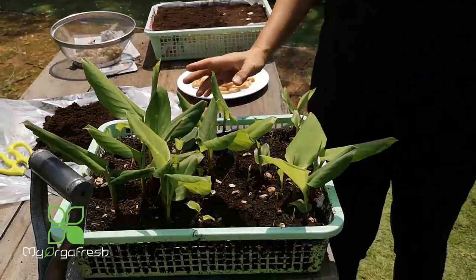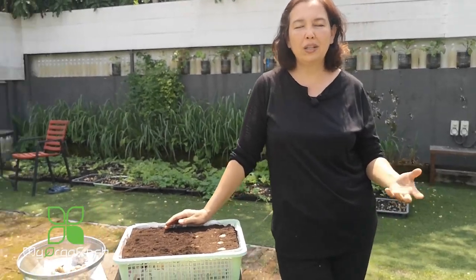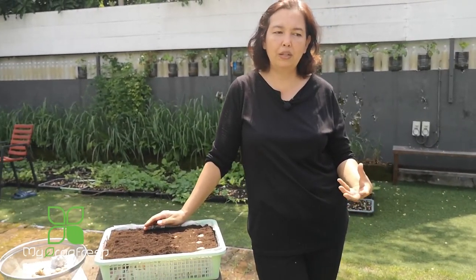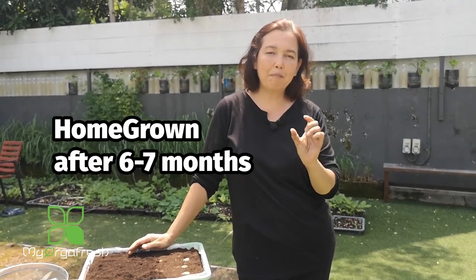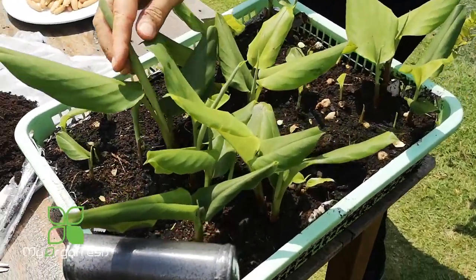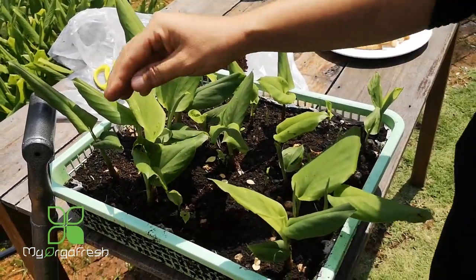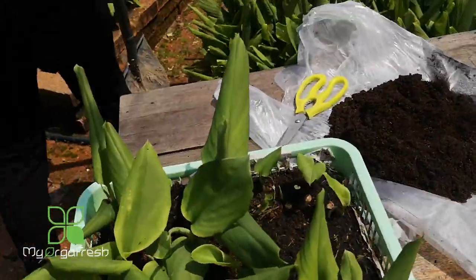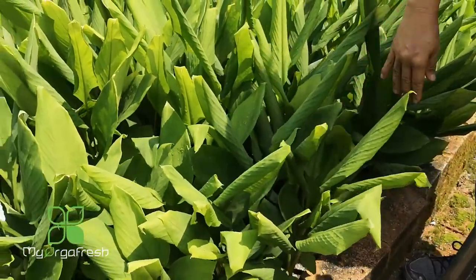For commercial growing, it takes around eight months to one year. For home growing, it may be slightly shorter since you're not focused on weight for selling. For home use, you can partially harvest after about six or seven months — collect a small portion for use in your kitchen. When the plant comes up, you can relocate it.